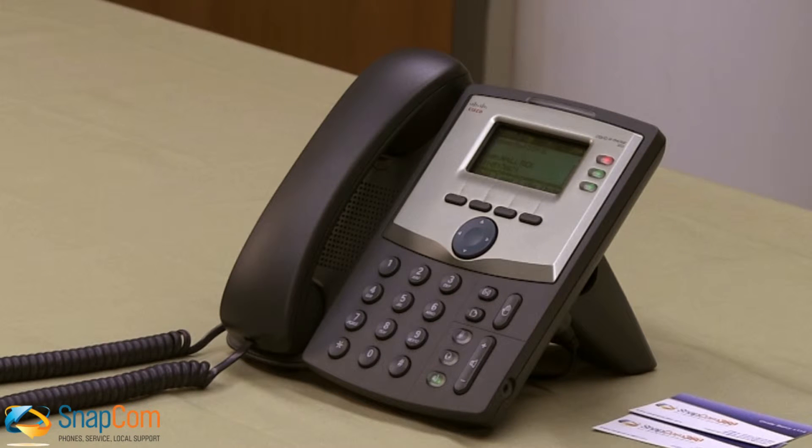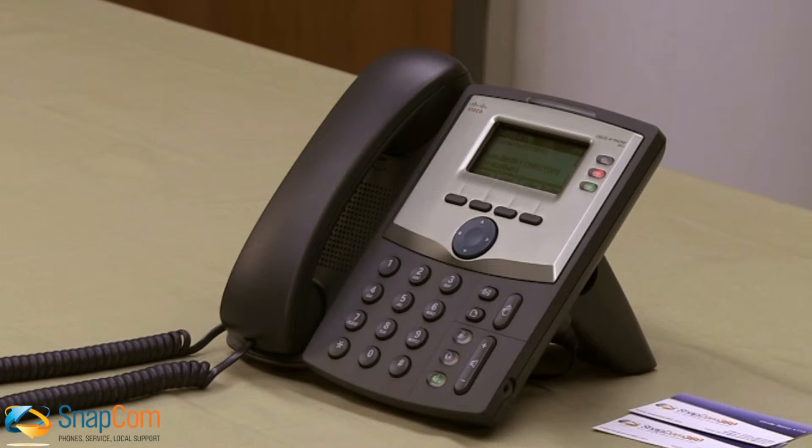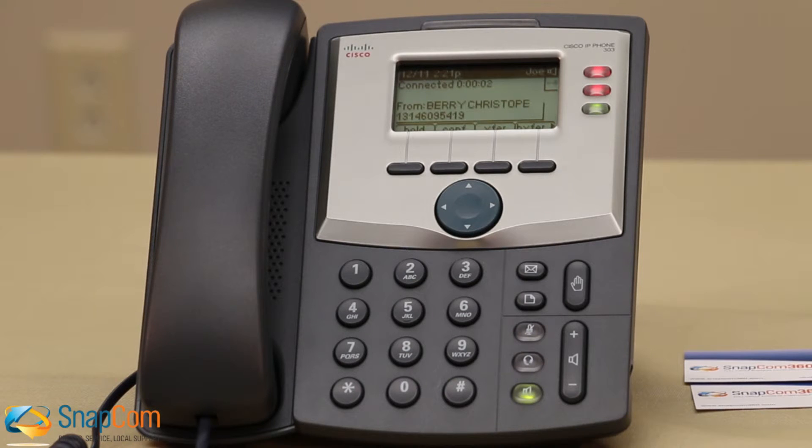While you are on a call, if another call comes in, the next green light will start blinking red. To answer this call, simply press the red blinking button. You will then be connected to the second call and the call you were on will be put on hold. You can visually see this since the second call is now a solid red light and the call you were on is on hold, shown by the blinking red light.